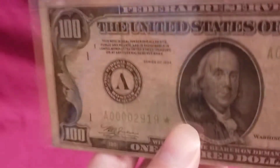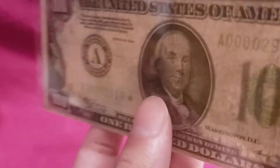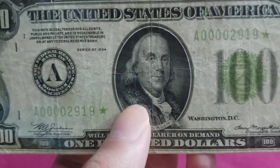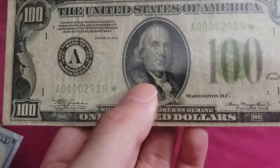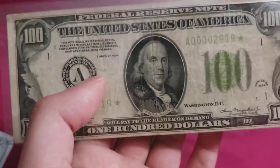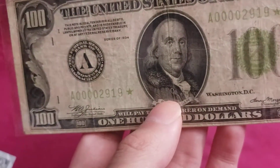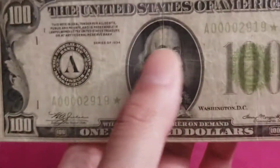Now when we try to do the same here and search for any type of watermarks or security strips, you're not gonna find any. These 1934s didn't have any type of security features. Any $100 bill pre-1990 — it was actually the series of 1990 when they first introduced security features on $100 bills. So the 1990 series was when they first introduced security features, and in the 1990s they were still small face.